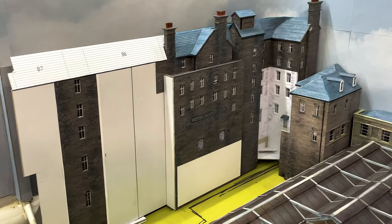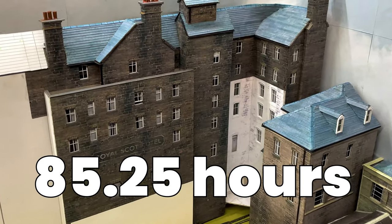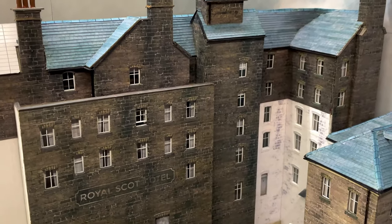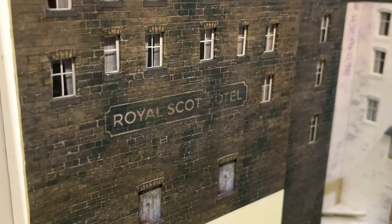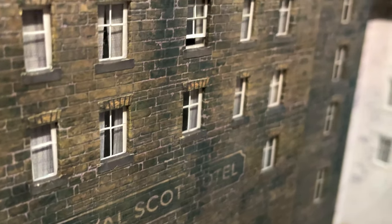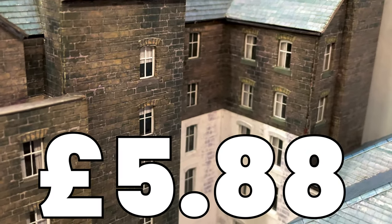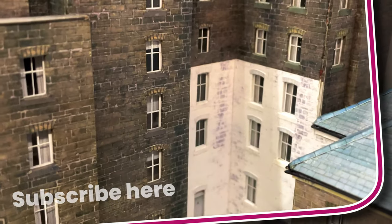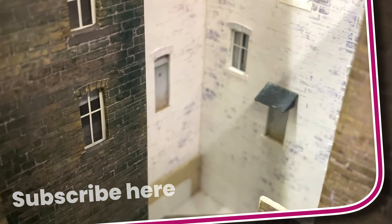I've been working on the hotel now for 65 days and I've put in 85 and a quarter hours of effort. This part of the build used three A4 sticky labels, three sheets of photo paper, two A4 sheets of one millimetre card, and one snap off from a blade. This took the total cost of the build to £5.88. Next I'm onto the terrace and the returning wall, which will mean that these doors no longer float a few stories up in the air.